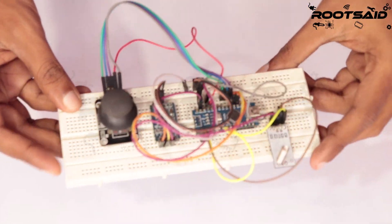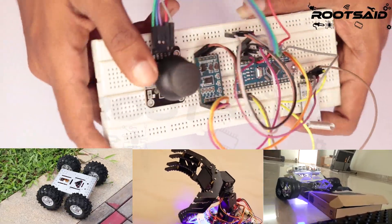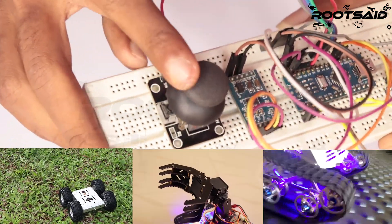Hey guys, welcome back to Roadset and in this video I'll be showing you how to make a long range remote controller for your robot. If you are stuck somewhere, feel free to comment your doubts below and I'll try my best to clear it.